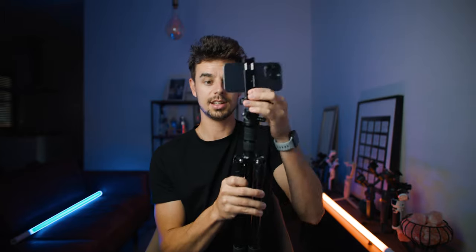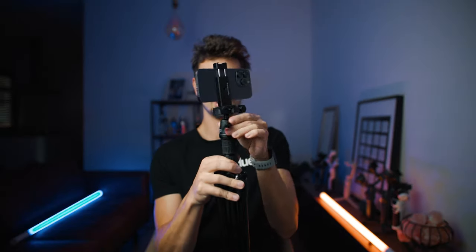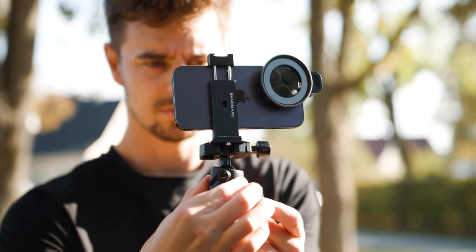Let's talk about the functions of this tripod. At the top you have a very good and sturdy mini ball head. You can unscrew it to change the orientation. You can also open the ball head and move it around freely, and if you just want to pan, you open the top knob and pan to whatever angle you like.